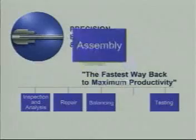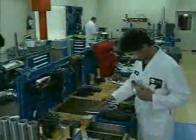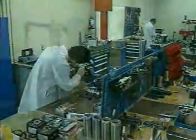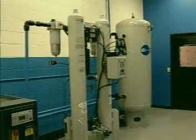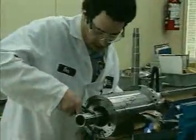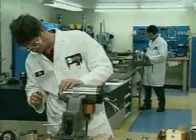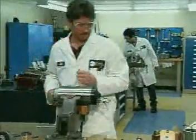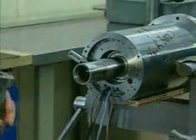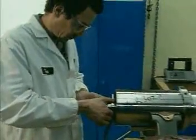With repairs and balancing complete, the components are ready for assembly. Our assembly process at PBA has been refined to a precise procedure. A sophisticated air delivery system supplies extremely dry, clean air to assure the finest air quality for spindle repair. PBA's highly experienced and extensively trained assembly technicians have hands-on experience with every machining, grinding and balancing operation. This varied and diverse background provides them with the first-hand knowledge they need.